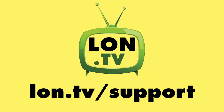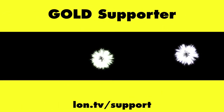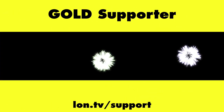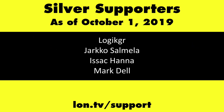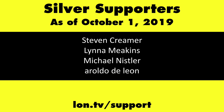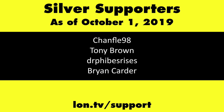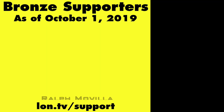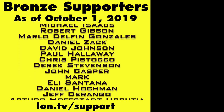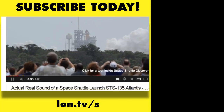This channel is brought to you by the Lon.TV supporters, including Gold Level Supporters: the Four Guys with Quarters podcast, Chris Allegretta, Tom Albrecht, Brian Parker, and Kalyan Kumar. If you want to help the channel, you can by contributing as little as a dollar a month. Head over to lon.tv/support to learn more, and don't forget to subscribe at lon.tv/s.